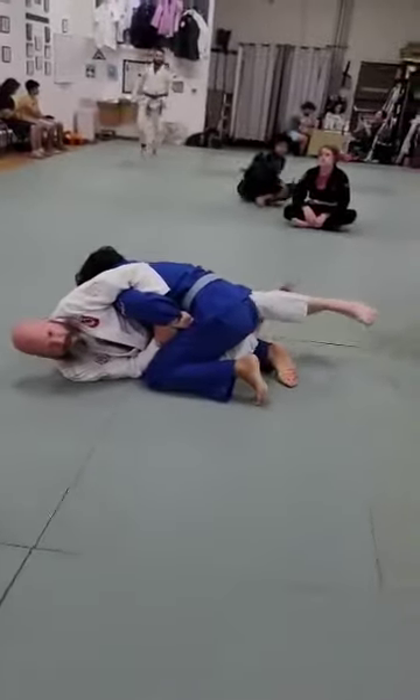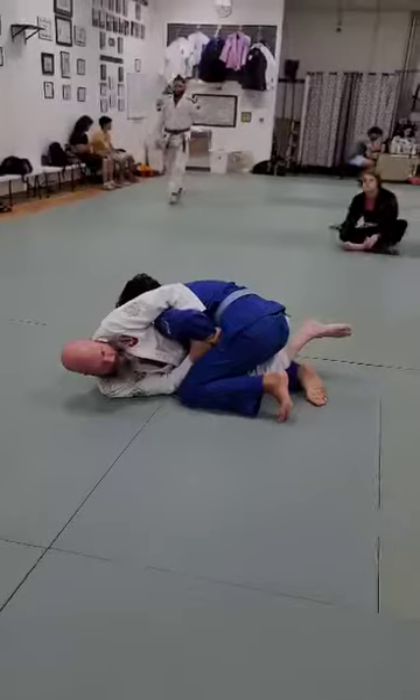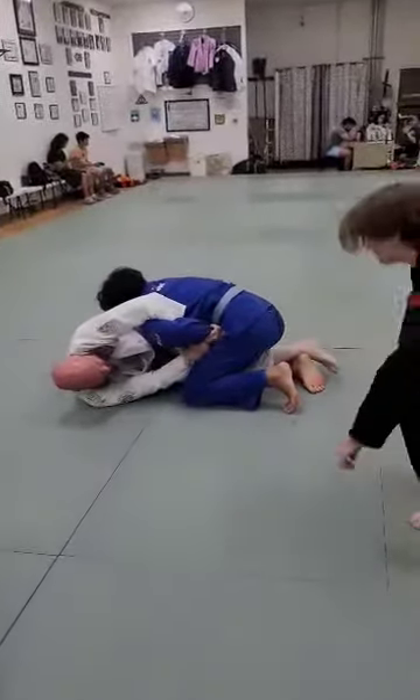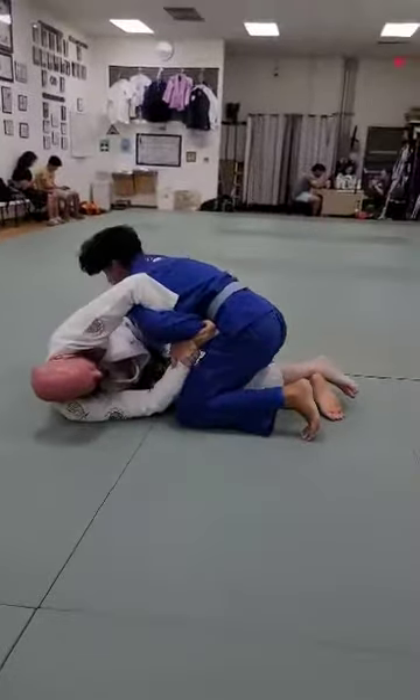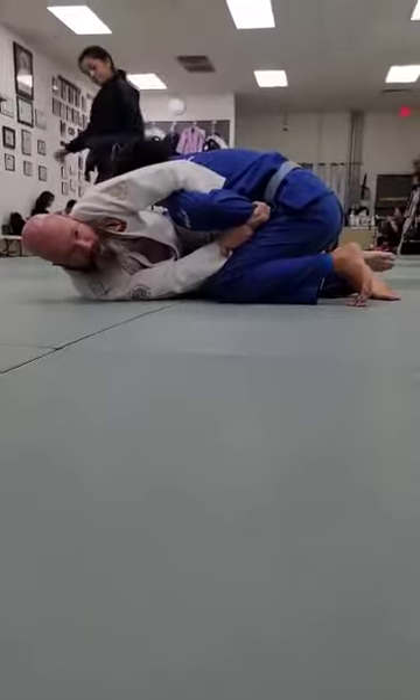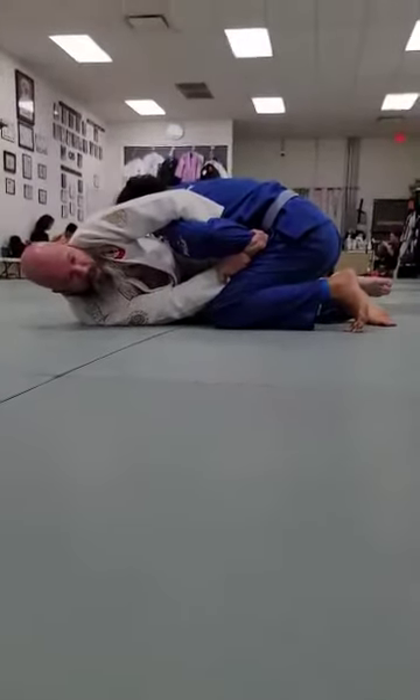So once again, I don't lock my legs. I'm going to move because I'm going to shrimp here. I'm going to put my knee on his hand. Now I'm going to push my knee and I'm going to straighten my back.